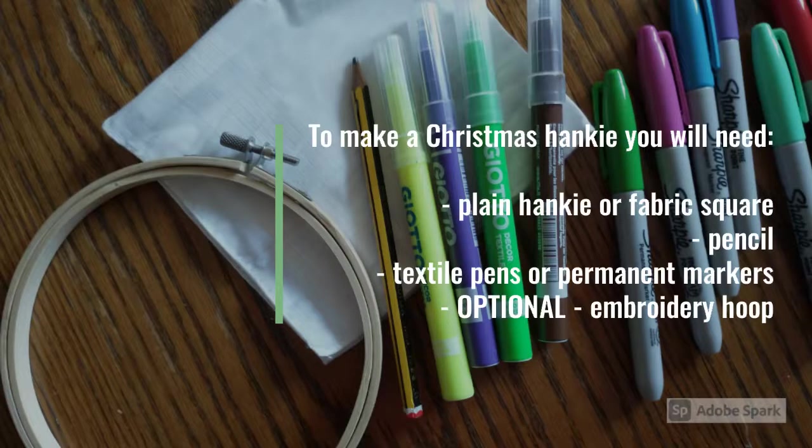To make a Christmas hanky you will need a plain hanky or fabric square, a pencil, some textile pens or permanent markers, and an optional embroidery hoop.